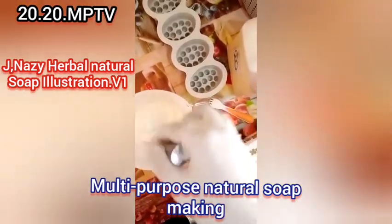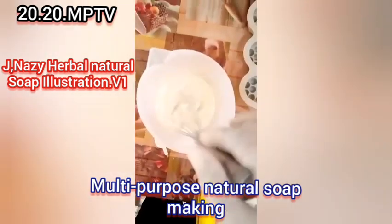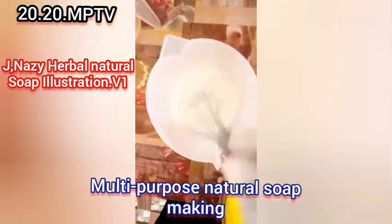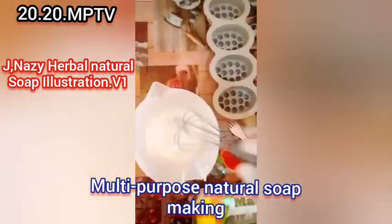You can see how the whitener has incorporated into the oil. There are no lumps — it has blended in smoothly.